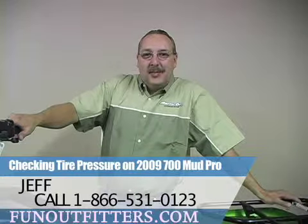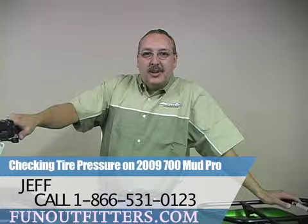Hello, this is Jeff from FunOutfitters.com and today I'm going to show you how to check the tire pressure on your 2009 700 Mud Pro.